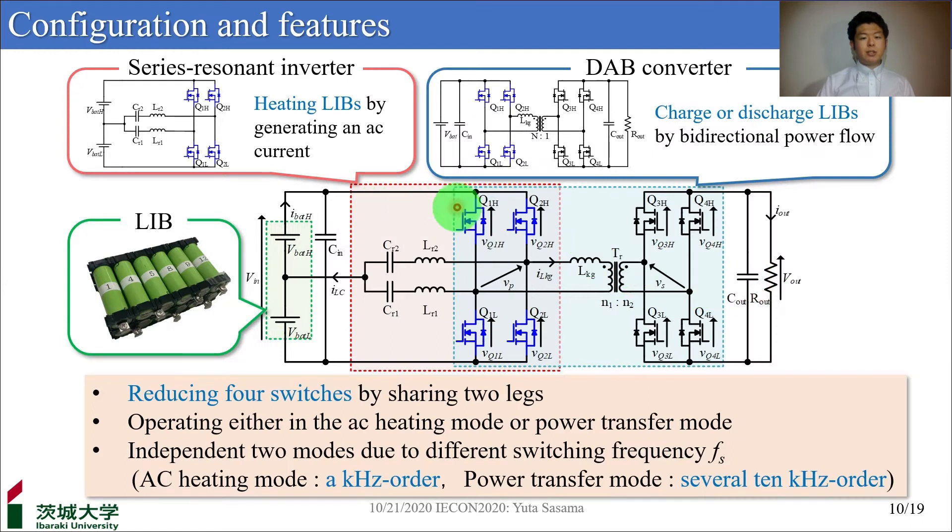Here is the proposed DAB converter. This converter is derived from the integration of a series resonant inverter and a DAB converter. The proposed converter can reduce four switches by sharing two legs, achieving a simplified system and low cost. This converter operates either in the AC heating mode or power transfer mode. By operating the two modes with different switching frequencies — kilohertz order in AC heating mode and several tens of kilohertz order in power transfer mode — the two modes will not interfere with each other.